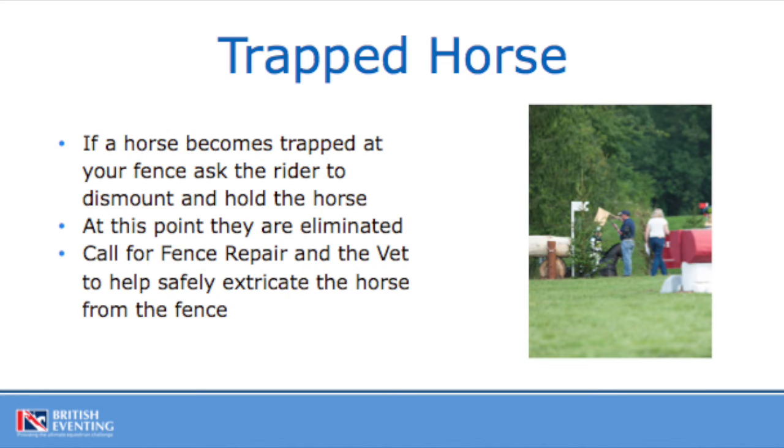If you have a horse trapped at your fence, they are eliminated. It's important that the rider gets off the horse and holds its head. Please radio through to control explaining that you've got a trapped horse, at which point the cavalry will arrive en masse and will help to extract the horse. Most of the time when horses are trapped, they stand quite quietly until they are extracted. So please do not try to extract the horse yourself — fence repair and the vet will come and help to remove the horse from the fence.